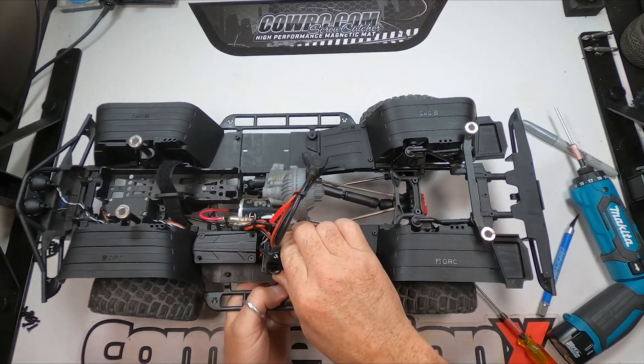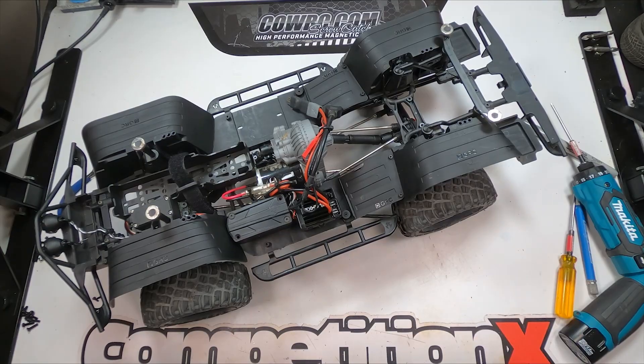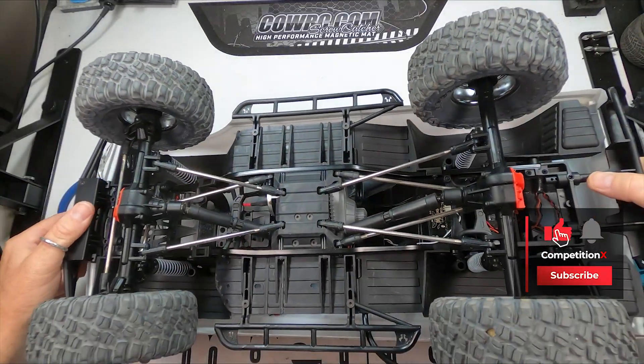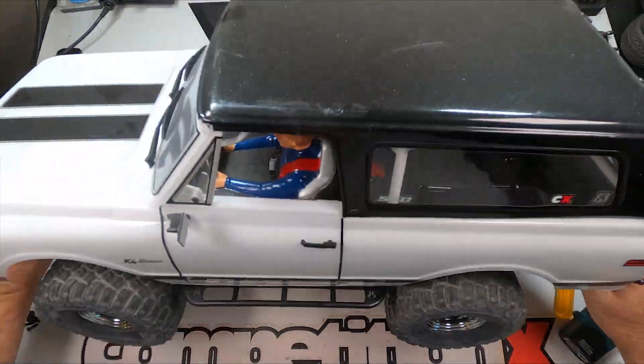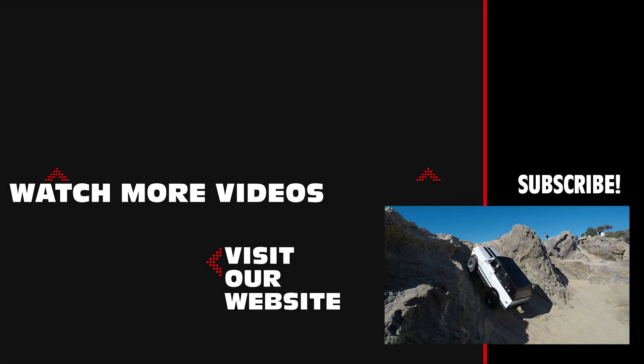And there you go — full inner fender install on the Axial SCX-10 II. These fenders should work with almost any body set and can be trimmed to narrow them up if needed. They're a perfect fit on the Axial Blazer body and look great. If this video helped you out, please give it a like, it really helps the channel out. Thanks for watching, and we'll see you in the next Pro Parts Install.